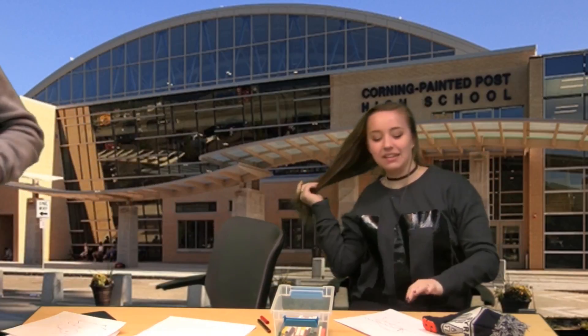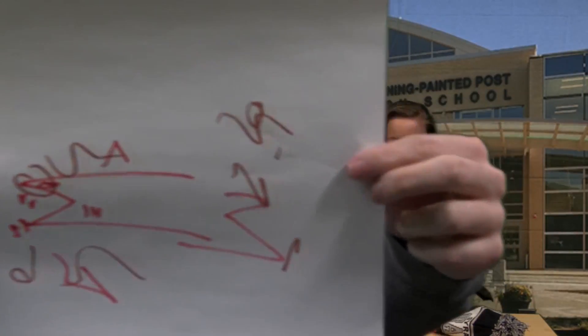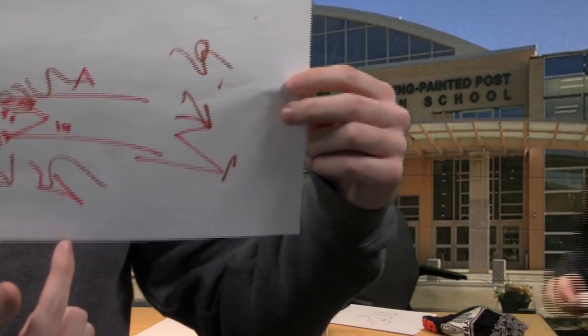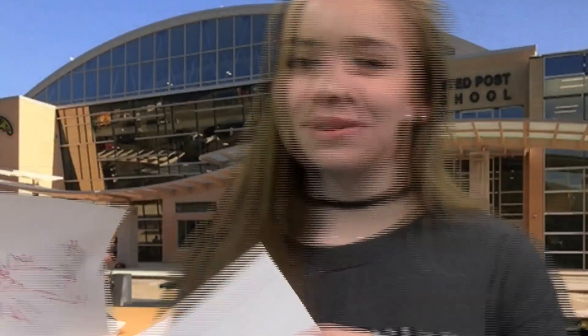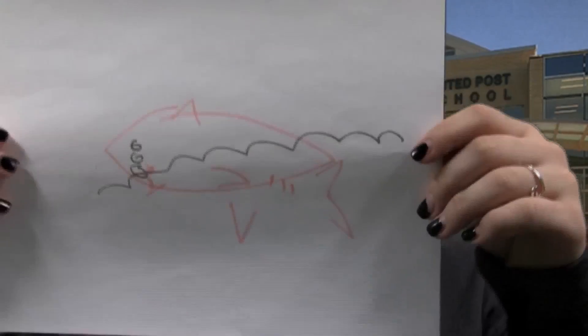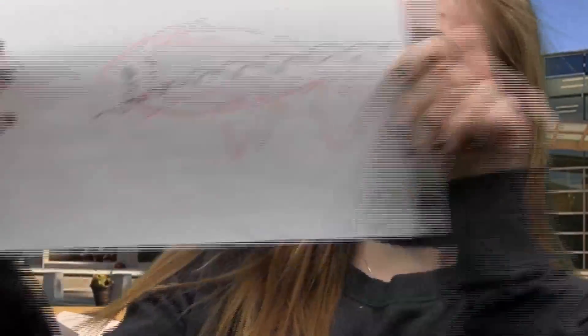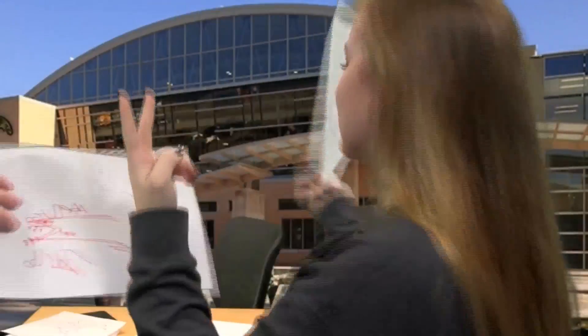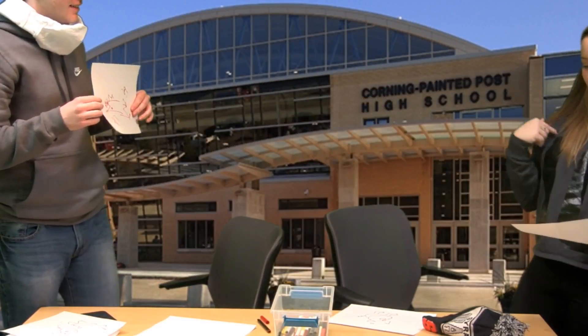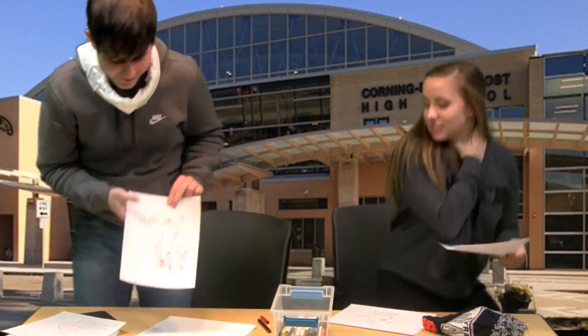I'll show mine first — you can tell I had right intentions. I did a red shark. That's some water, and that's supposed to be a fin down here, but it didn't work. None of my stuff got connected. I ended up with a black marker twice. I think mine looks more like a shark — I think I won that one. So I win the shark round, he wins the pig round.